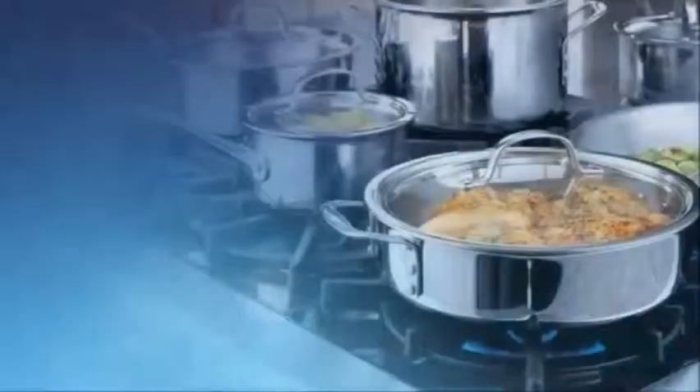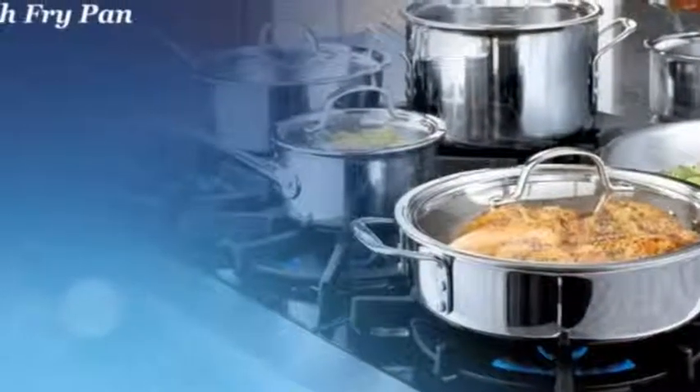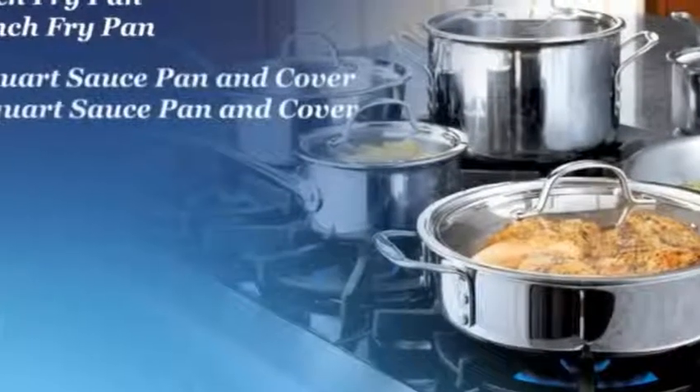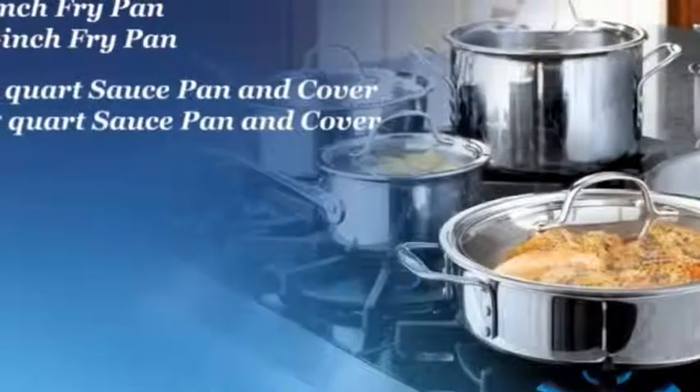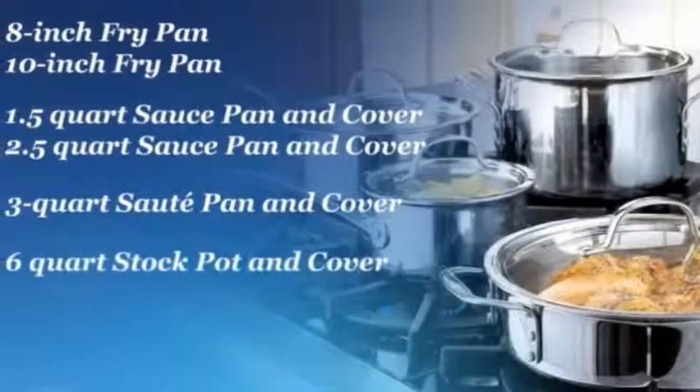The 10 piece set includes the following items: 8 inch and 10 inch fry pan, 1.5 quart and 2.5 quart sauce pan and cover, 3 quart sauté pan and cover, and 6 quart stock pot and cover.